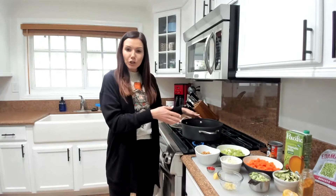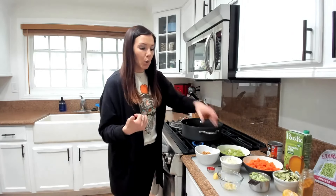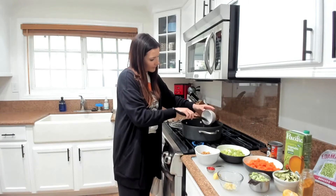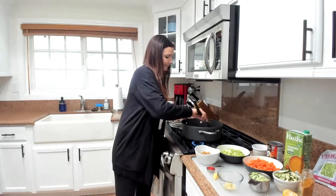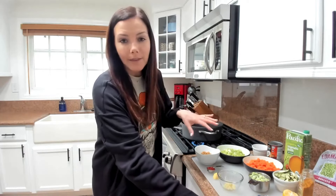First thing we want to do is have our pan turned on over medium heat and add in about a tablespoon of avocado oil or olive oil. We're going to sauté our onions or shallot first. Everything's mixed together in the soup anyway, but we want them to start getting a little aromatic and translucent, and then we'll add the other stuff in.